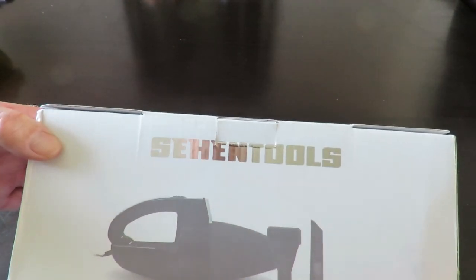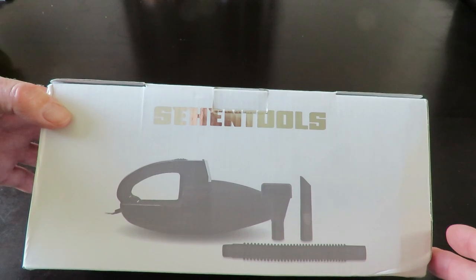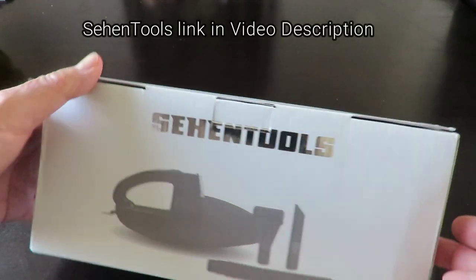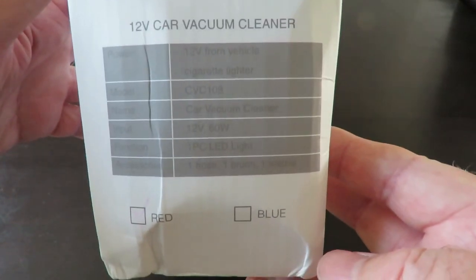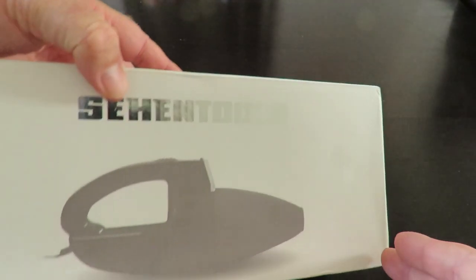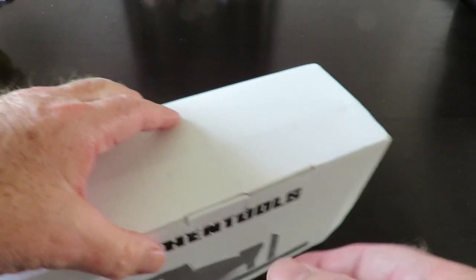Today we're having a look at this little car vacuum cleaner, sent to me for review from Zhehen Tools over in China. It's a bit hard to read — not a lot on the box, nothing much underneath, a little bit on the other side.